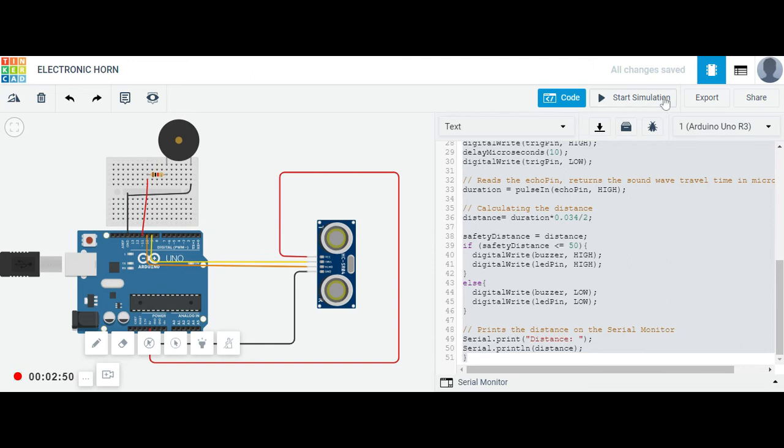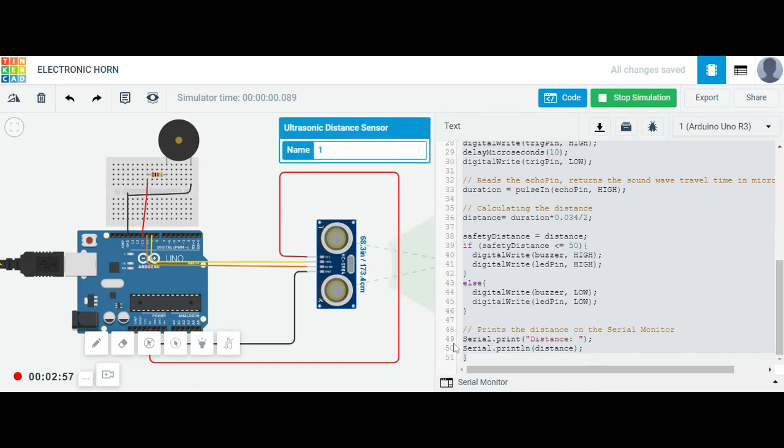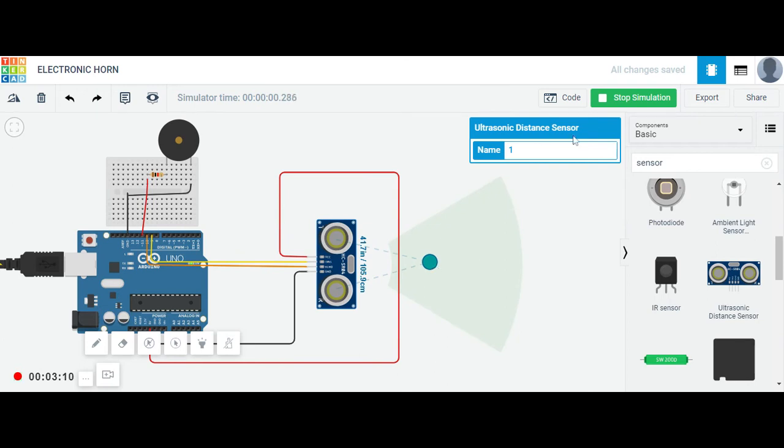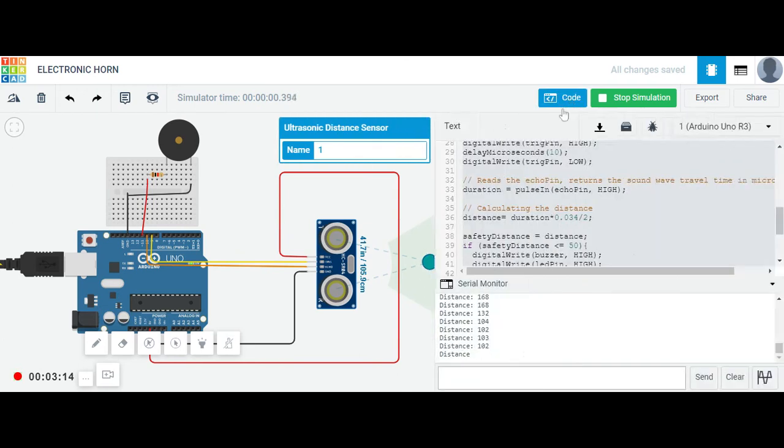Let me start the simulation. On the serial monitor you can see the distance is 162. As I bring the object closer it reads 102, then 94, then 73. When the range drops to around 26-27, the buzzer starts and the LED glows — you can hear the noise. When I increase the distance again to 74 and 82, the LED and buzzer both stop.